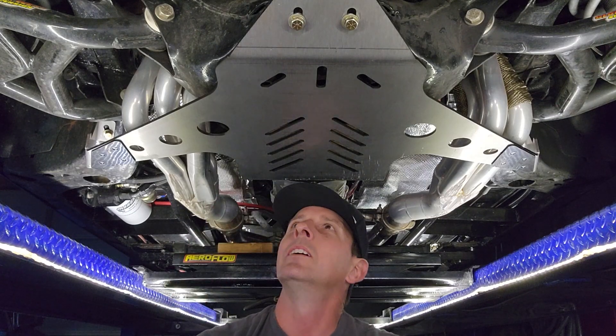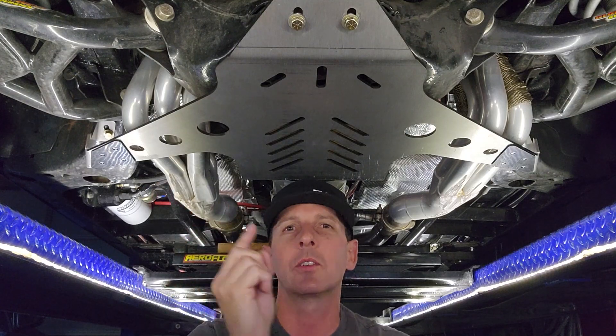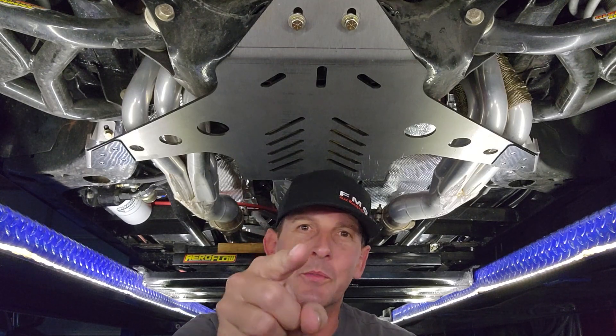Next episode, we are going to paint this bad boy with Cerakote. If you don't know what Cerakote is, it's the newest, latest modern technology to coat headers — we're going to use the same material that you can do at home on this plate. Subscribe if you haven't — there are going to be many more projects to come. And until next time: building fast, driving faster. See ya.